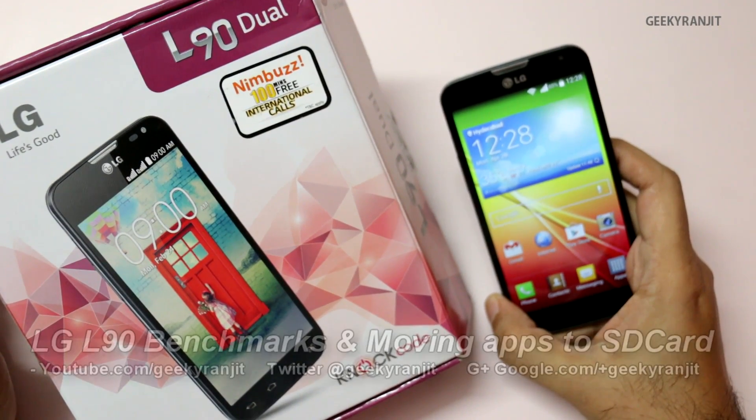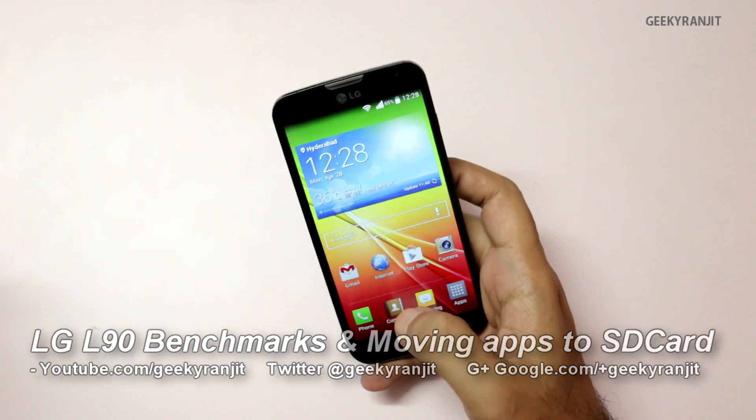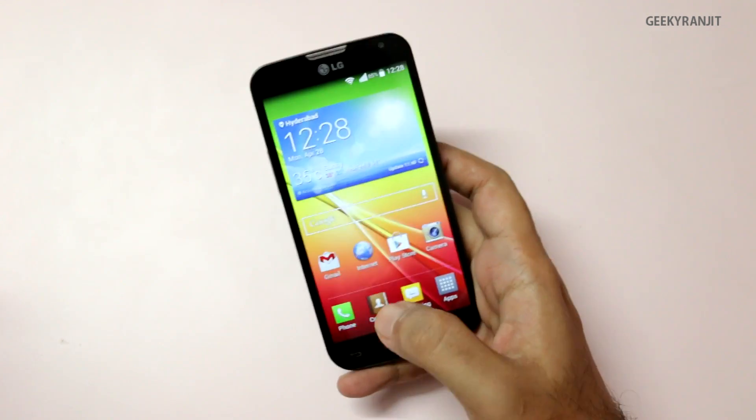Hi, this is Ranjit and I have this LG L90, which is a mid-range Android phone. In this video we'll be doing benchmarks and I'll also talk about moving apps to the SD card.